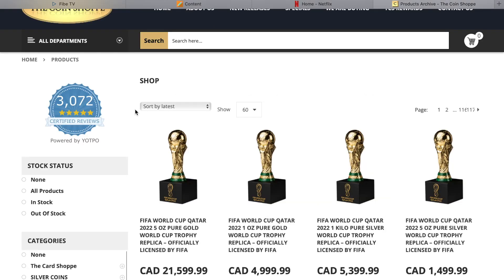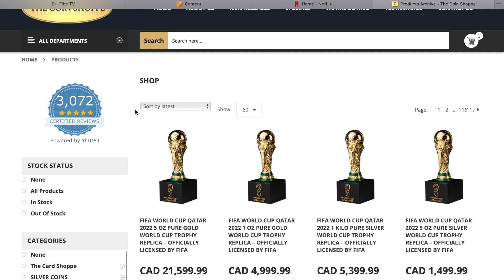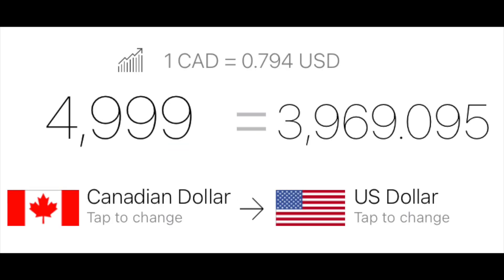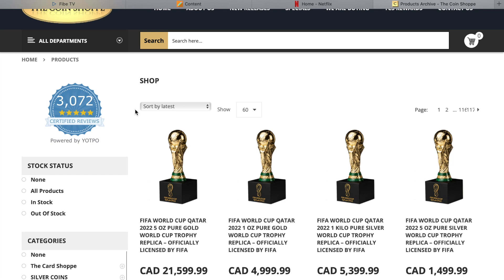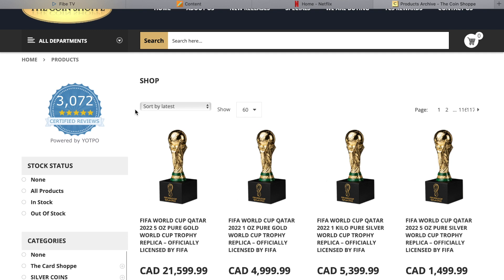For example, these brand new FIFA World Cup trophy replicas — the five-ounce pure gold version is basically $22,000 Canadian. They aren't shy with the pricing. These aren't coins or bars; they're basically little mini figurines. I really dislike this one because I do not like the look of the World Cup trophy — I think it's hideous. The one-ounce pure gold is $5,000 and they have a five-ounce pure silver replica going for $1,500. So yeah, these are definitely more of the novelty collector items you see a lot of on this site.